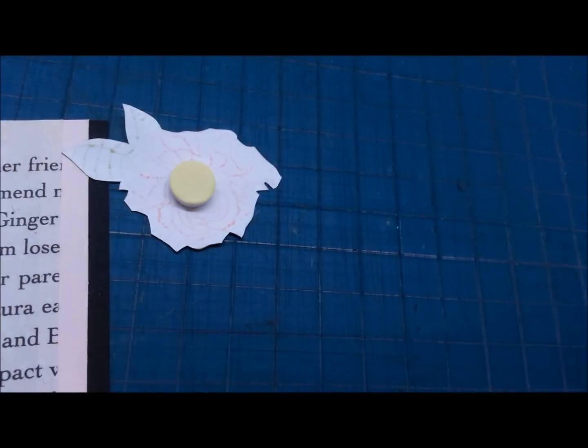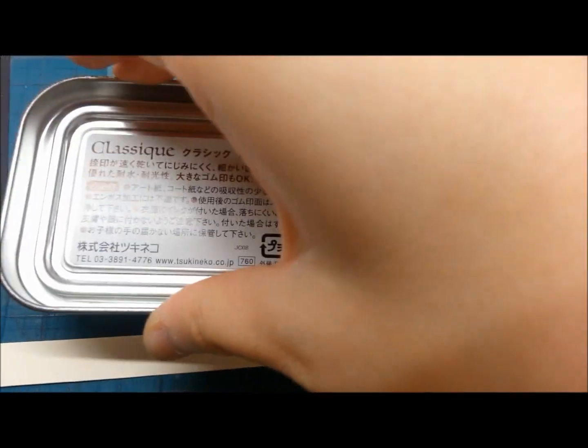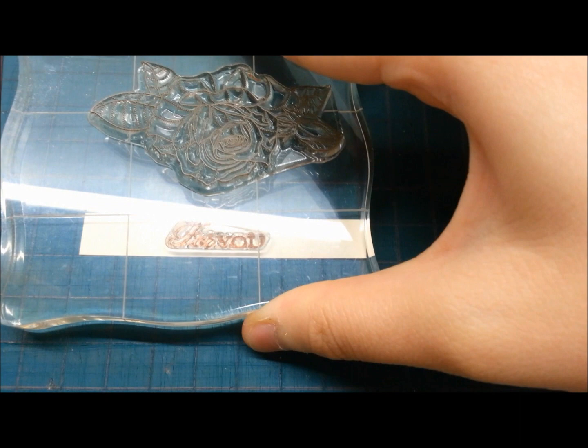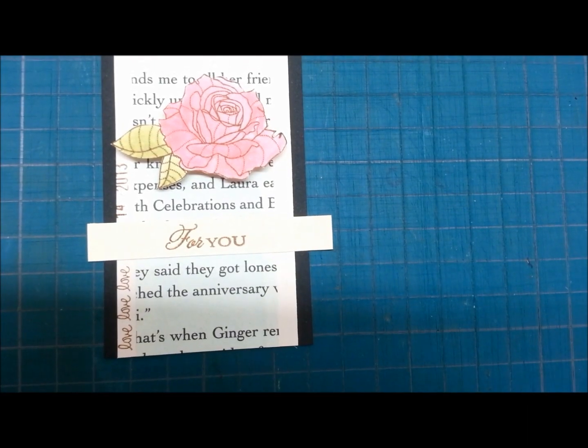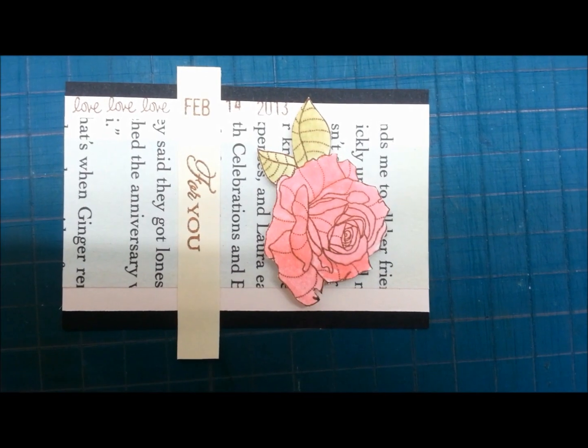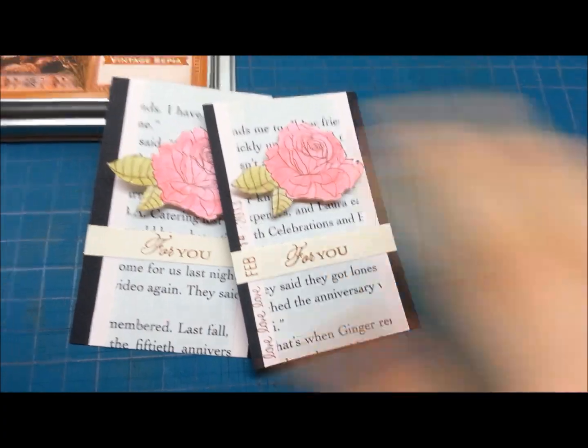And I use dimensionals to pop up the rose. Now I stamp for you on the cream cardstock. And I stick to my base and reset the fab and trim off the excess. Wow! The tag is done!